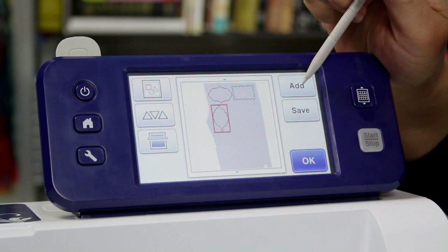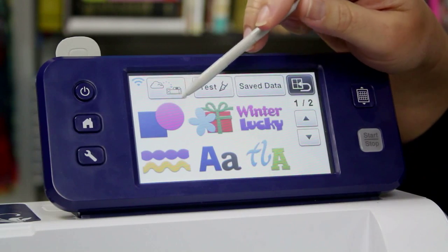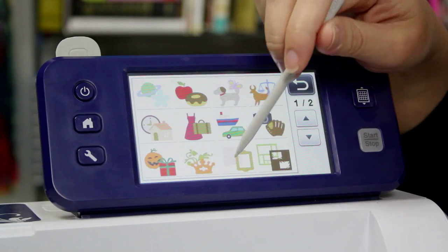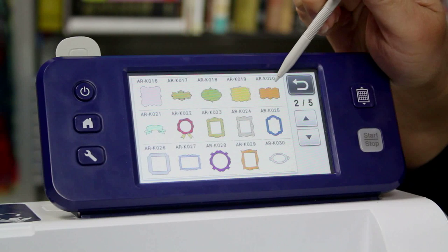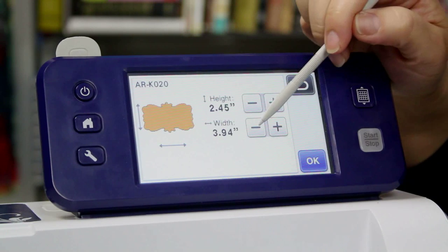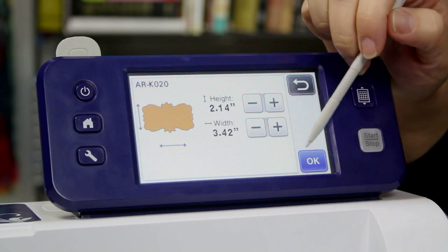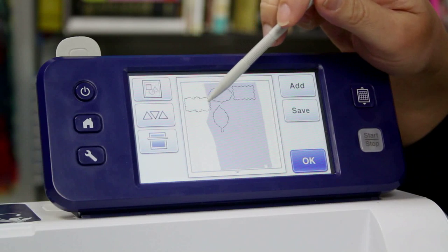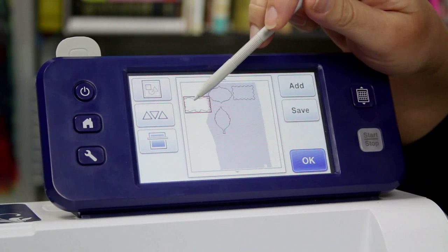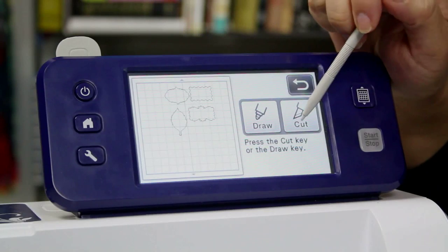I have four containers, so I'm going to add a fourth one. If you had 50 containers, you could add 50 designs or whatever you need — you could make them all the same or all different. I think this one is really cute, so we're just going to size that one down as well. When it's a good size, say OK, OK again, set it, and there it is, ready to drag on and to cut. So I'm going to hit OK and cut.